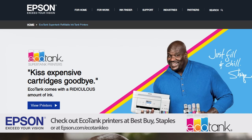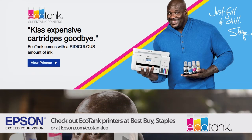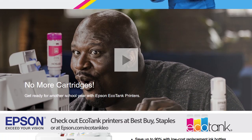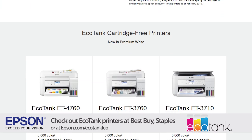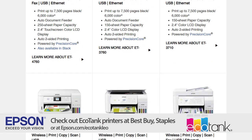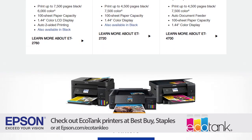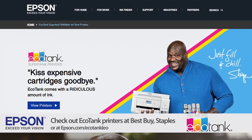This episode of Hands-On Tech is brought to you by Epson. This holiday season, kiss expensive ink cartridges goodbye. The Epson EcoTank printer comes with a ridiculous amount of ink in the box so you can print thousands of pages. It has supersized, easy-to-fill ink tanks, which means you'll never hassle with buying or changing ink cartridges again. Check out EcoTank printers at Best Buy, Staples, or at epson.com/EcoTankLeo.